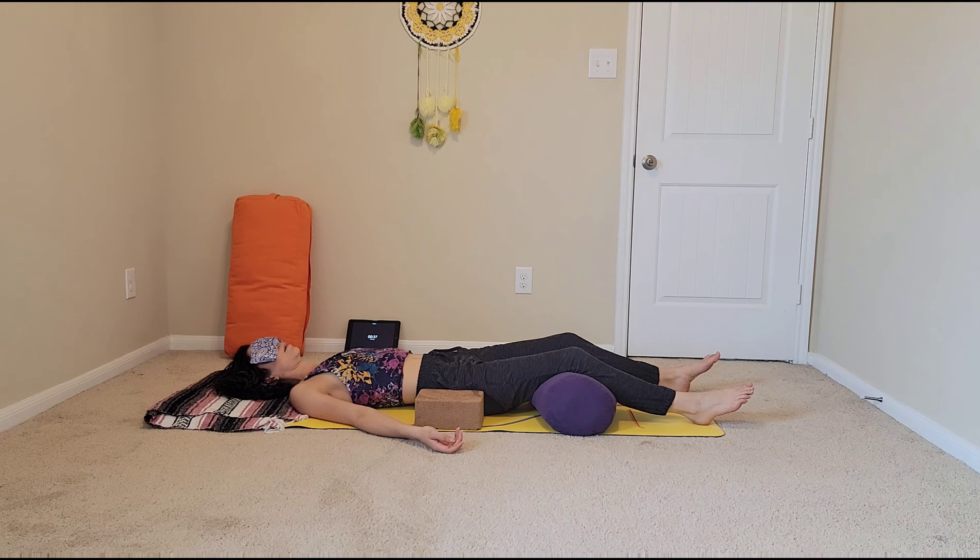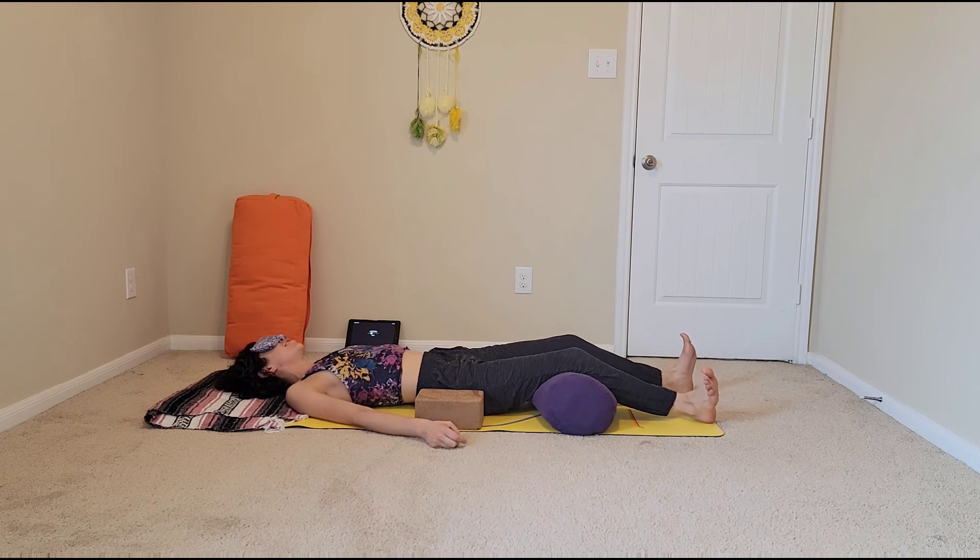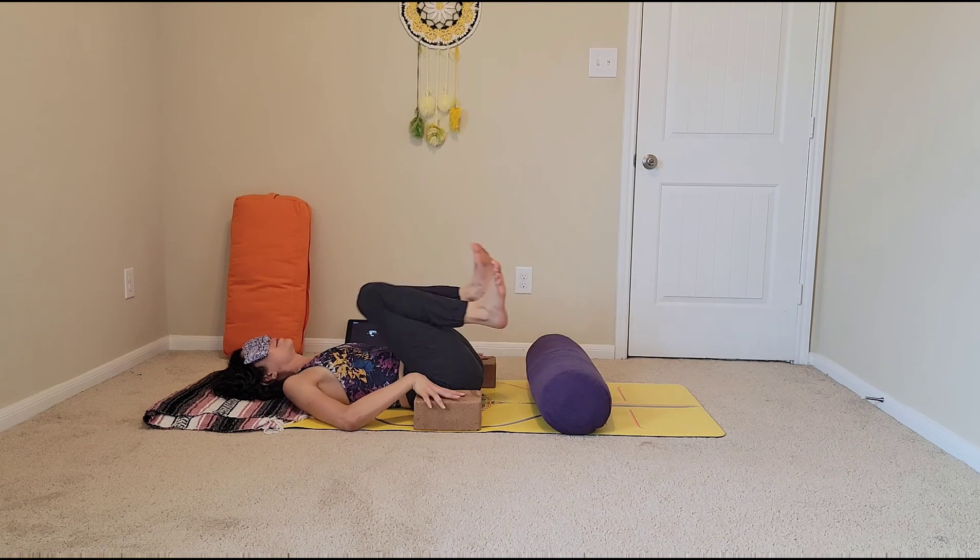Thank you. Start deepening your breath. Start to wiggle your fingers, wiggle your toes, and start moving your hands and your feet, your arms and your legs, and then bring the blocks away from by your hips.